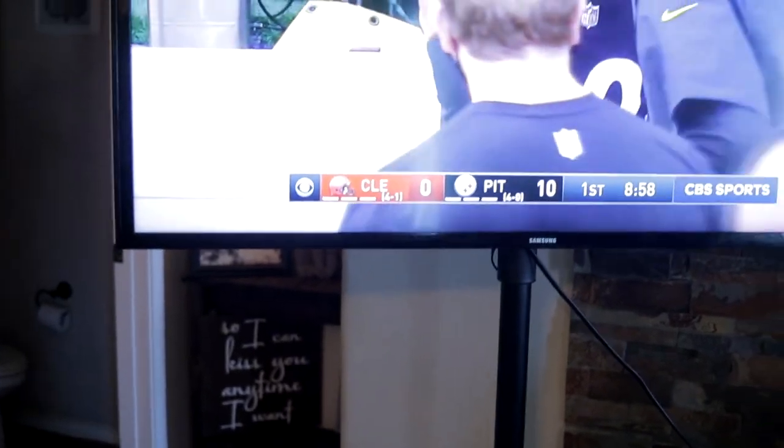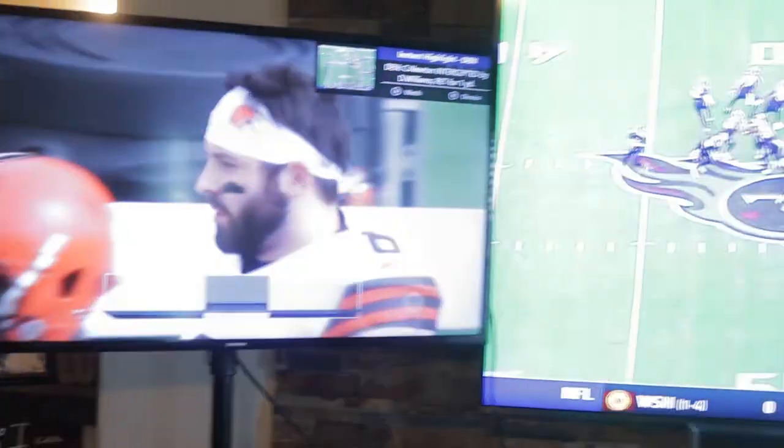We've been able to use it for a bunch of different reasons — different football games, college games on Saturdays, UFC, boxing. We even had the election going on one screen and sports on the other, with the World Series on the little screen and the best football game of the week on the big screen.